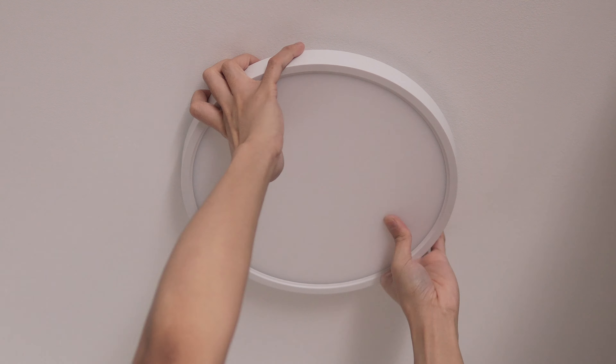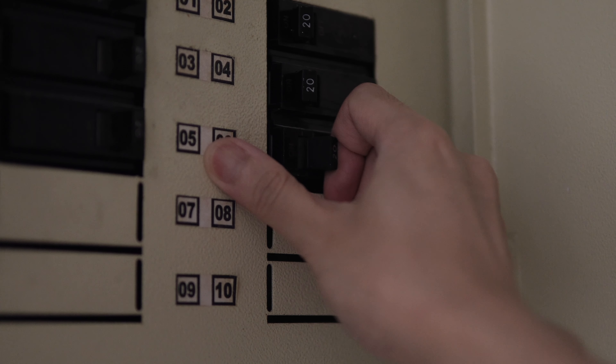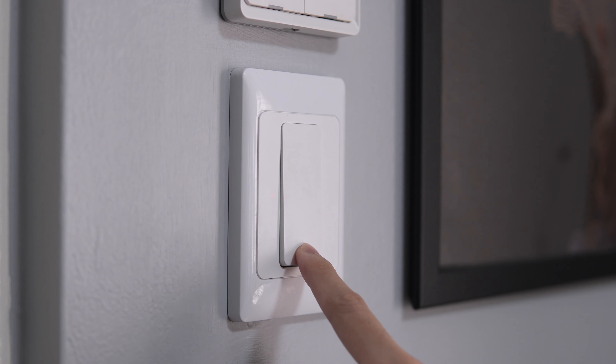Secure the ceiling light in place by rotating it. Turn the power back on and now let's connect the ceiling light to our network. The ceiling light should blink rapidly if it's in pairing mode. If it's not, turn on and off the light switch quickly for about five times until the ceiling light is blinking rapidly.